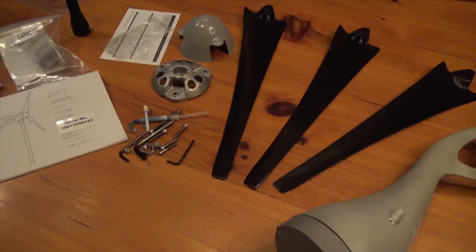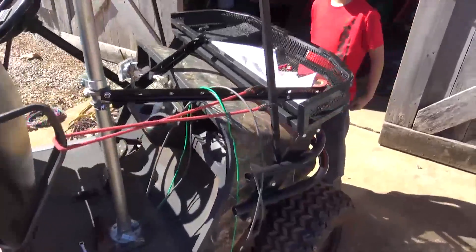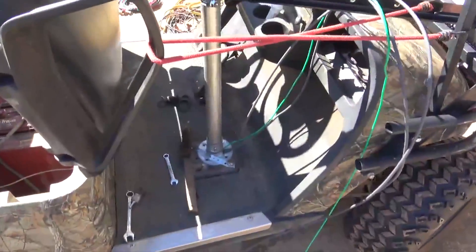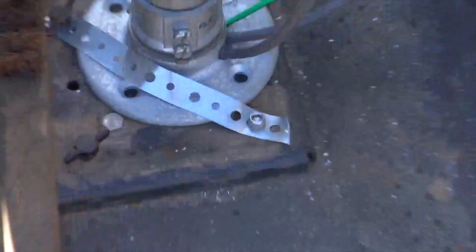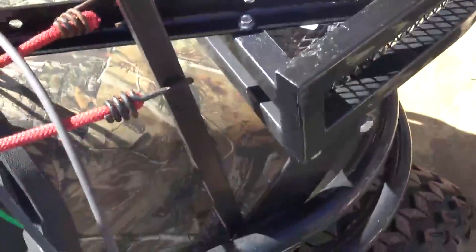So far on Elijah's perpetual motion machine, we've mounted the Air 40 wind turbine to the golf cart. We had a little gun rack on here and figured out a way to mount it. We've got some struts here that are bolted and self-tapped into the golf cart.